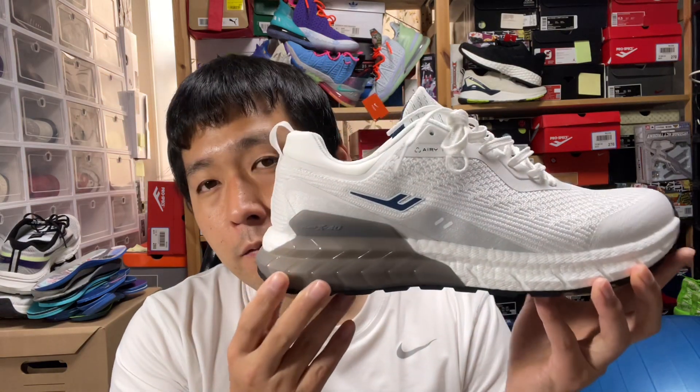They initially had a ridiculous name called the Invisible Rebound, then went with X40 because the first X40 model worked. For a size 9, it weighs about 335 grams — pretty lightweight. At first glance, it reminds you a lot of the Adidas ZX Boost series, which was a casual shoe.